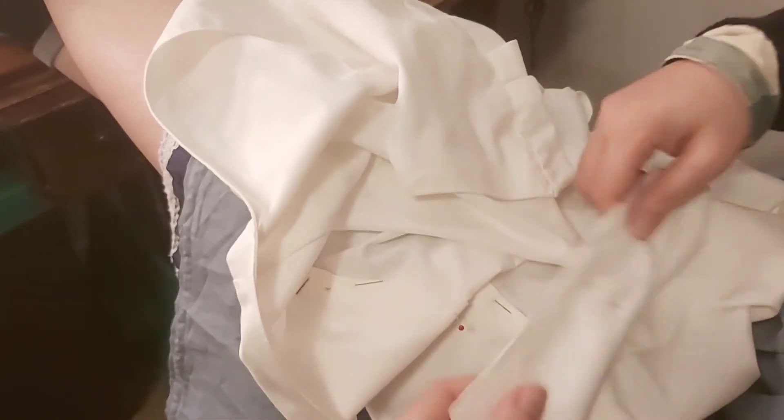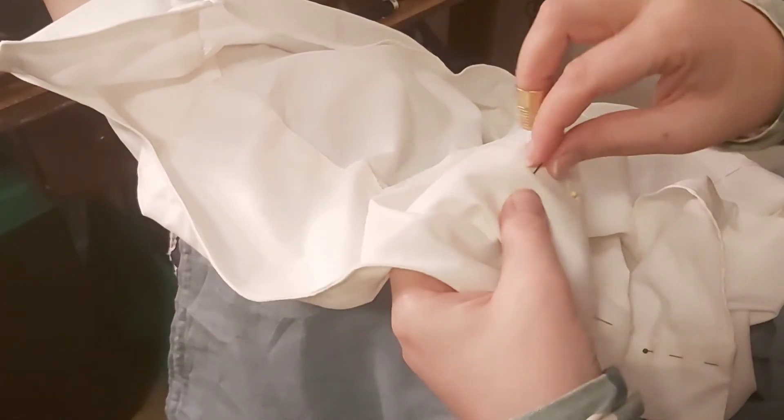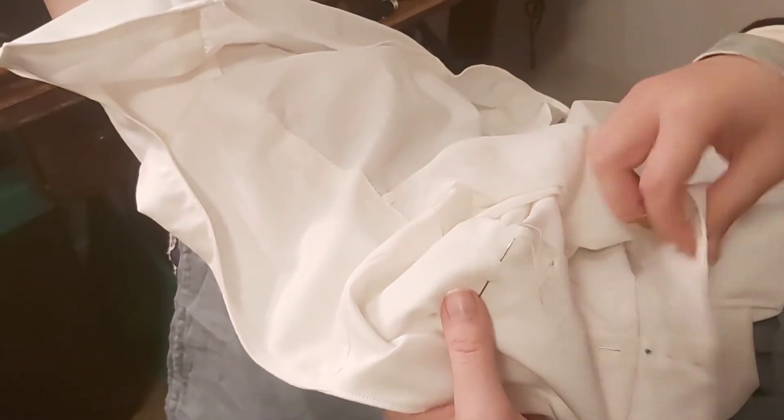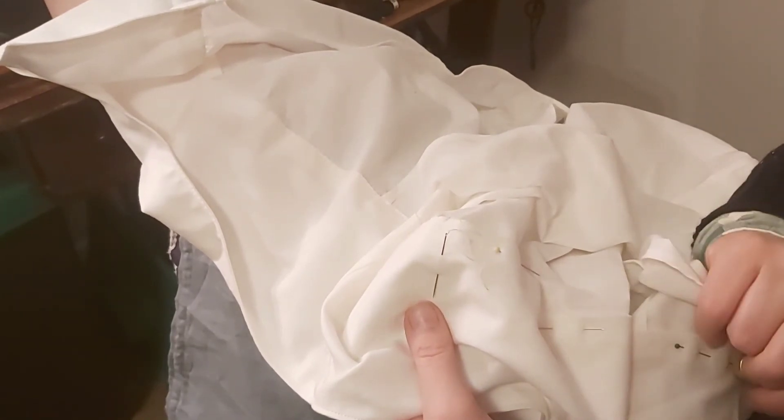I might gather along the back if I did these again. I quite like the pleats there, so I'm just going to see how I get on and go from there. For now I'm just finishing them off, and then I'll try them on, see what kind of overlap I have, and try to work out what kind of closure I might want to put on them.